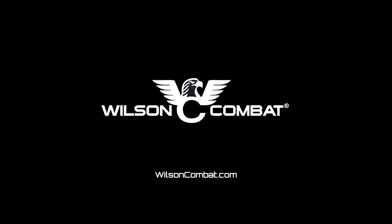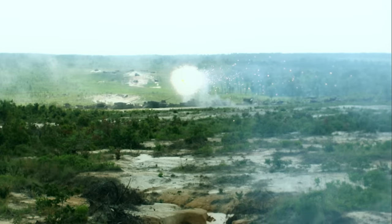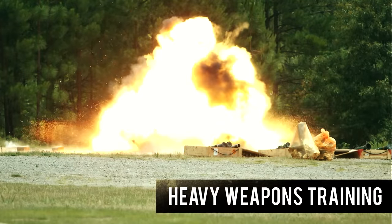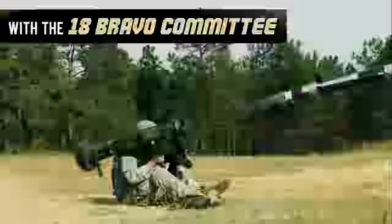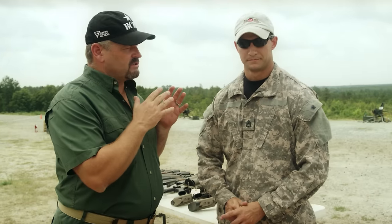This segment presented by Wilson Combat. I'm out here with Sergeant First Class Bill, who happens to be the senior instructor on the heavy weapons side of the house of the 18 Bravo Committee.